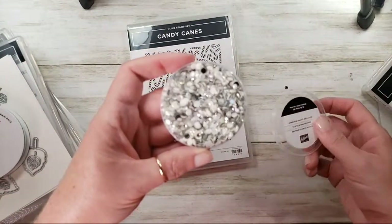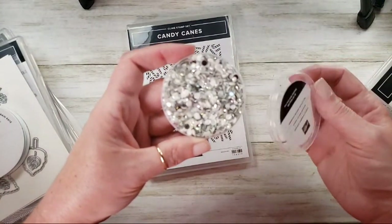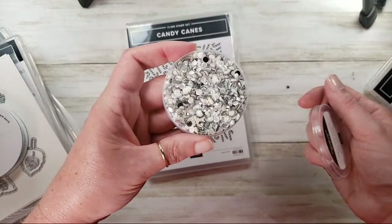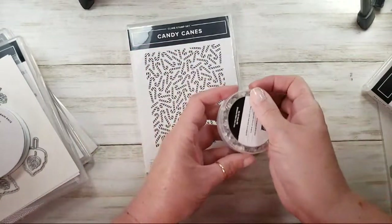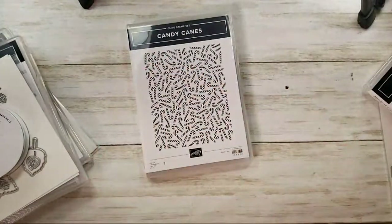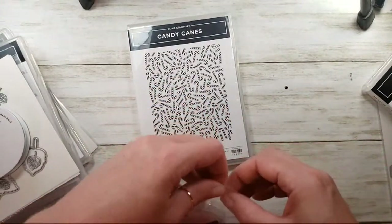This dark foil says Halloween to me. Expect to see those dark foils and these shimmer sequins in Halloween projects — I think they're definitely multitaskers.